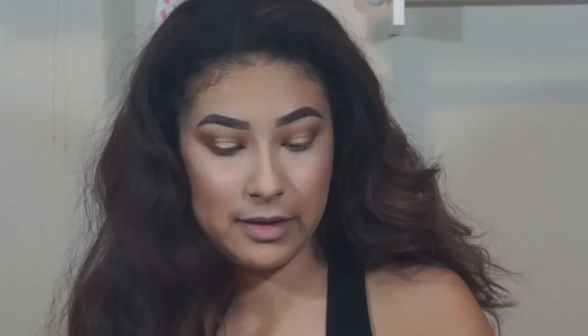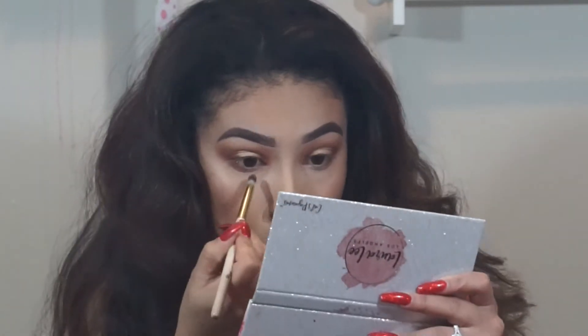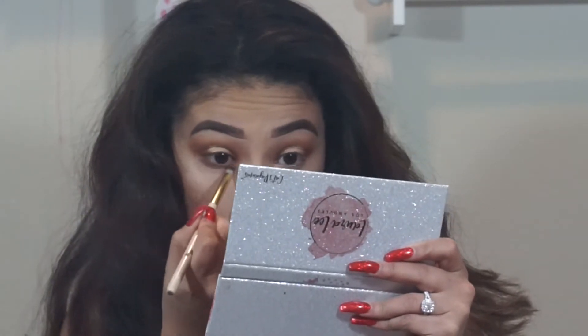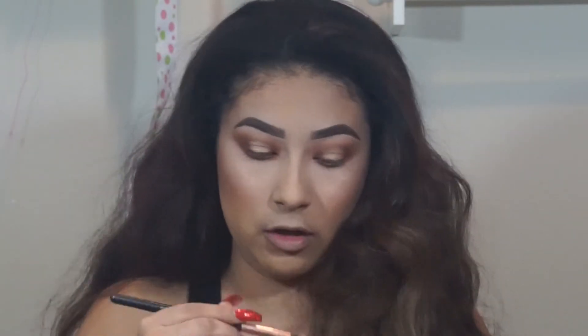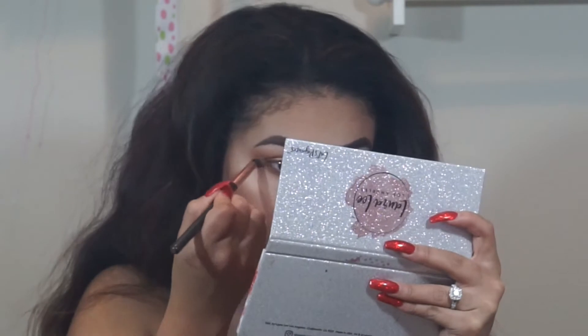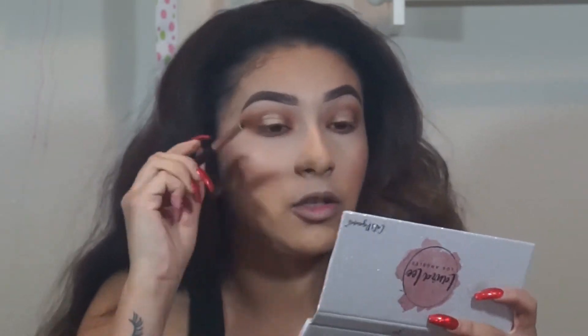Starting to finish off the look, I'm going to take this pointed detailed brush from BH Cosmetics and take Cray Cray, applying that to the entire bottom lash line. I'm applying this shade pretty heavily because every time I put shadow on the bottom lash line it tends to fade away the fastest. Then I'm going to take my Beep RG215 brush and take Bomb Diggity, sweeping that across the entire thing to blend it in with Cray Cray, and then connecting it to the outer corner.